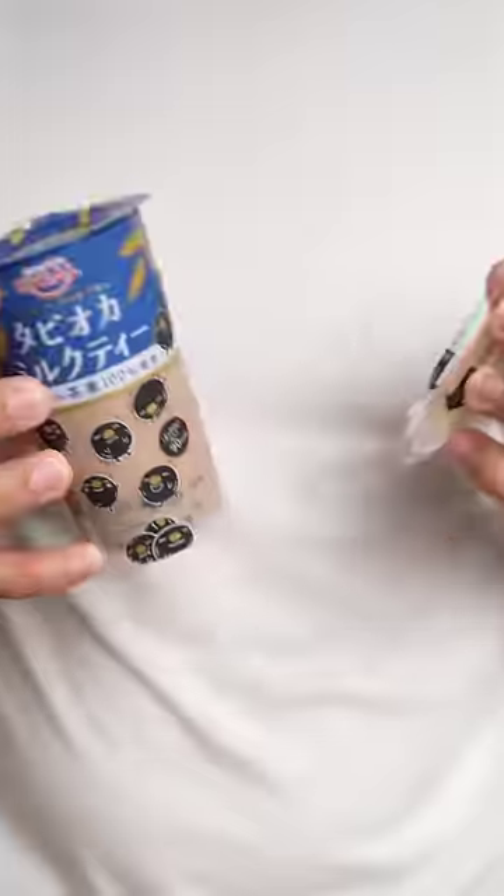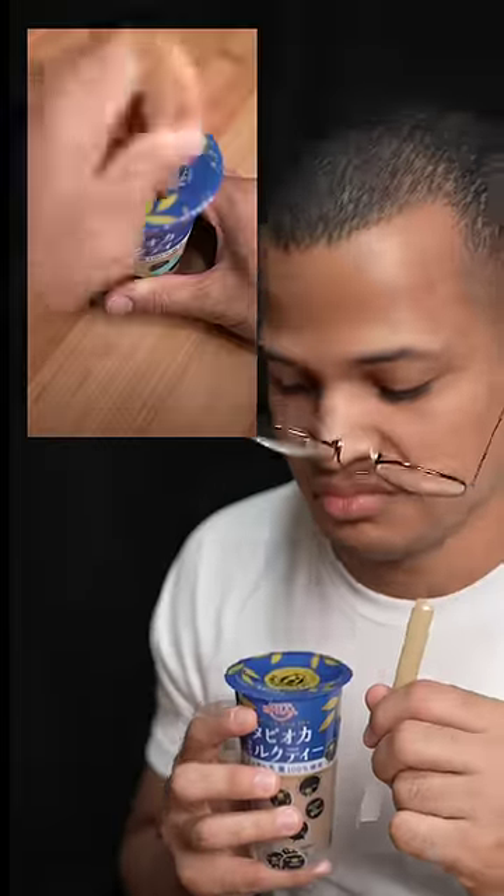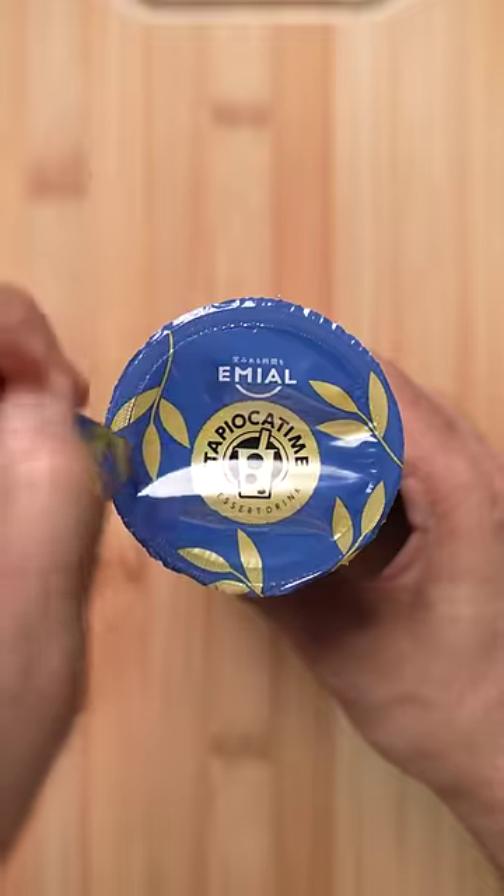This is tapioca milk tea and you don't know how to drink it. If you're like most people, you were probably told to stab the lid with a straw, but that's so barbaric. Here's how to properly do it.